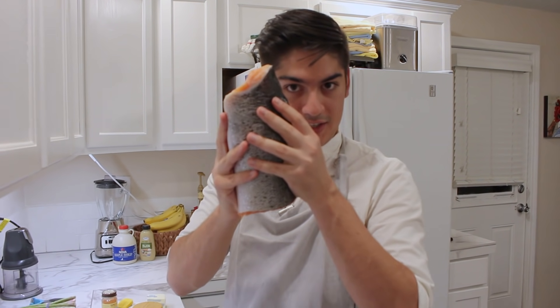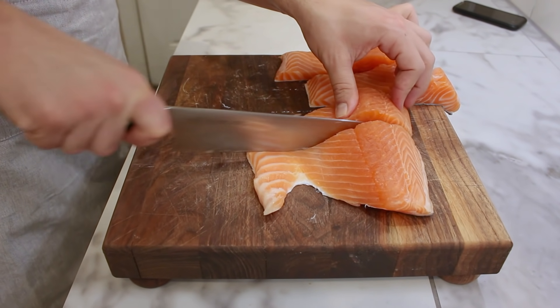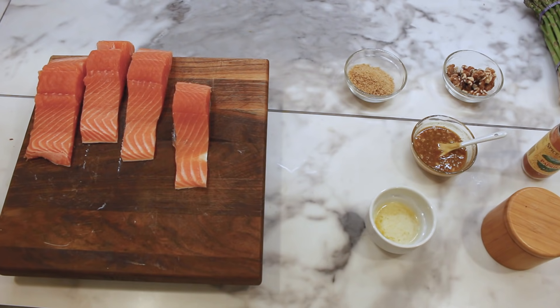Number one, the fish. Start with your salmon, skin on. I know not everybody likes the skin, and even if you're not gonna eat it, you can peel it off after it cooks. The skin takes the brunt of the heat, protecting the delicate flesh, getting nice and crispy. Plus, cooking fish with the skin on is the easiest way to maximize nutritional value. A typical salmon portion is six to eight ounces, so if you buy a pound, cut it in half. Or if you bought the frozen stuff, it's probably already pre-portioned.